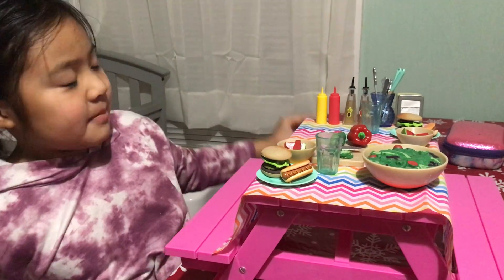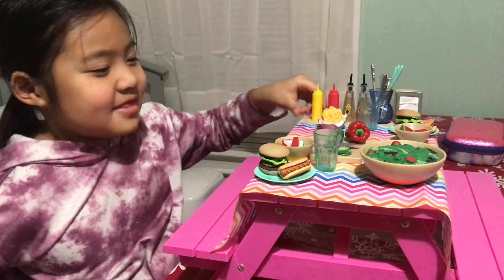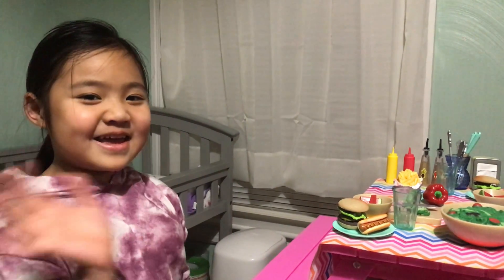The last step — put the fries right there. And this is how it turned out. Thanks for watching. Bye bye!